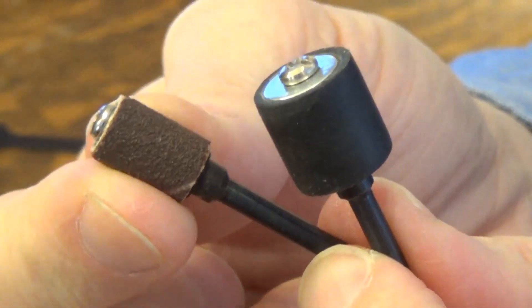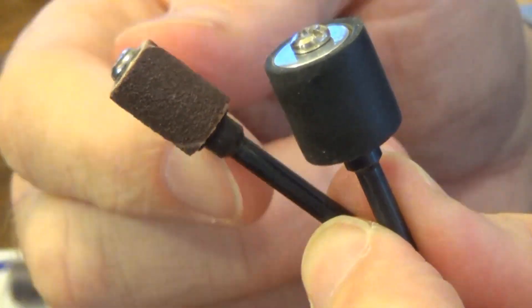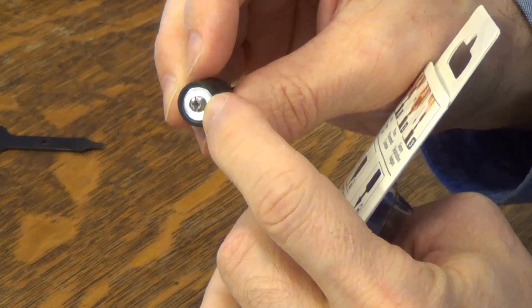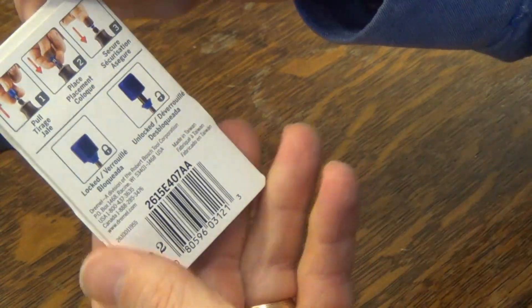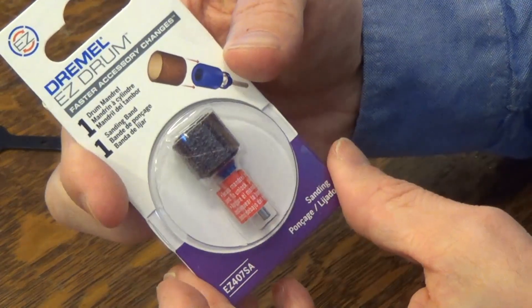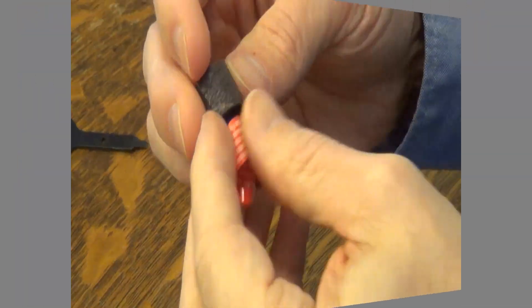These sanders come in various sizes. This is a one-half inch mandrel, this one is a quarter inch, and it also comes in three-eighths inch diameters. The Easy Drum is supposed to be quicker — instead of unscrewing it, you just push it in and out following a little direction guide, and you can replace these sanders really easily.